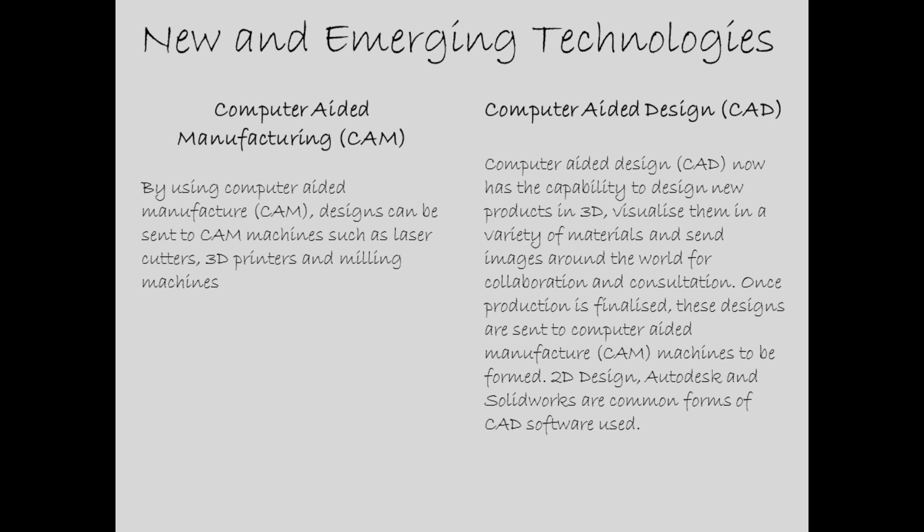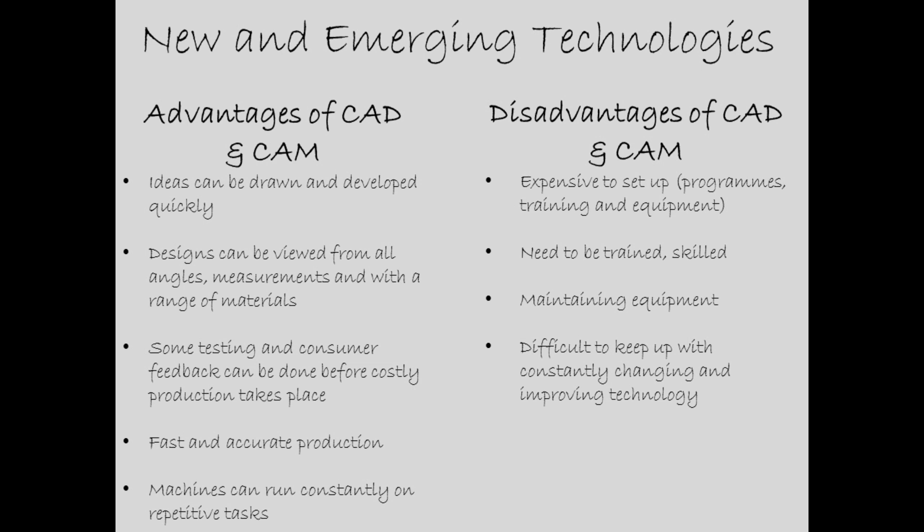Computer aided design — CAD — now has the capability to design new products in 3D, visualise them in a variety of materials, and send images around the world for collaboration and consultation. Once production is finalised, these designs are sent to CAM machines to be formed. 2D Design, Autodesk, and Solidworks are common forms of CAD software used.